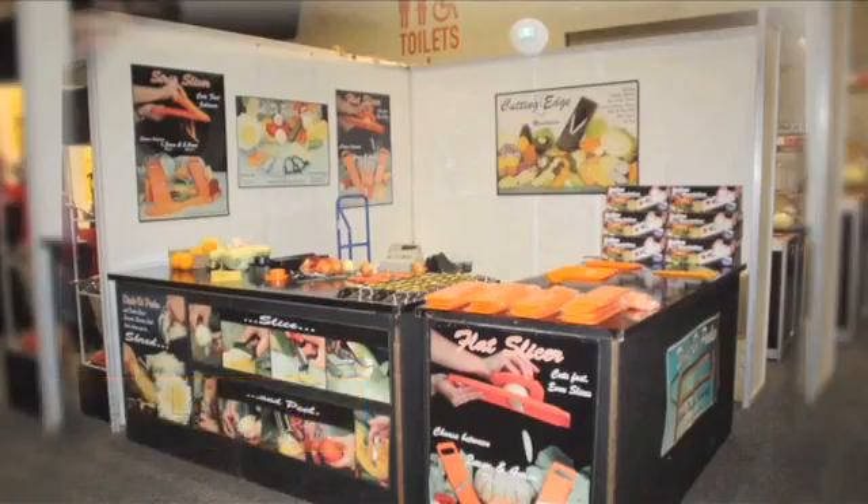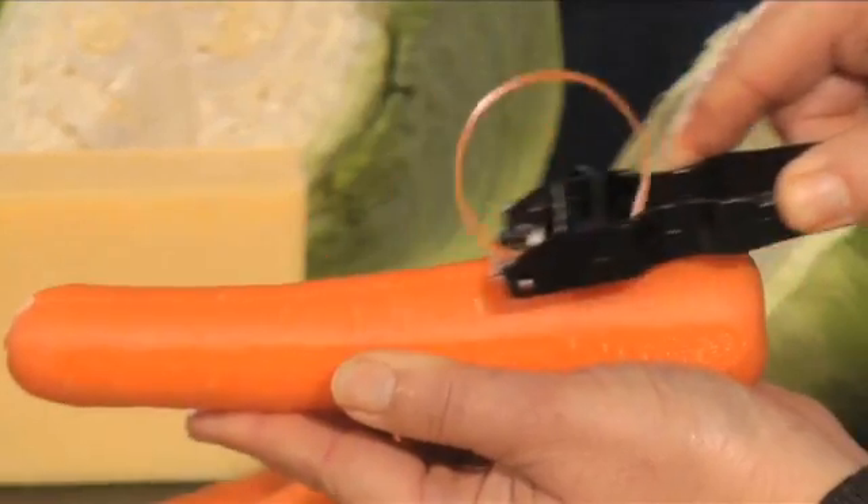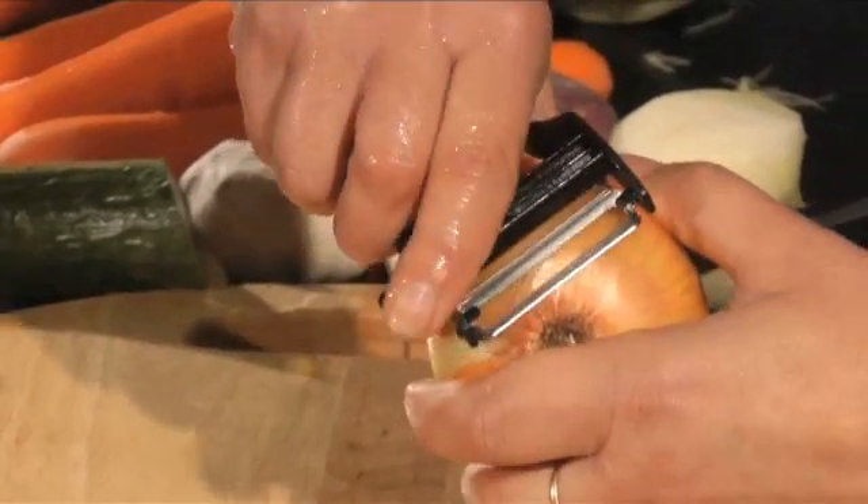Hi, my name's Jane Leeming from Kitchen Accessories. We sell our products all around Australia. The secret of our successful peeler is this serrated blade. You have two planes of blade, so you've got about three times as much cutting edge as a straight bladed peeler.